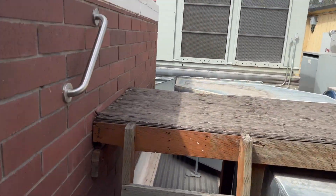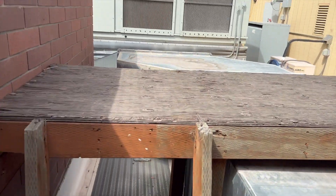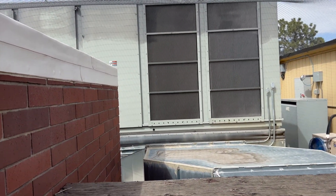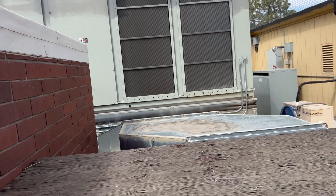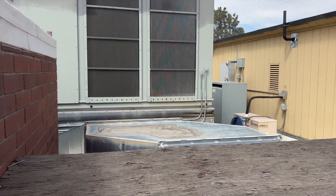We're back on the roof. We've got a Trane Intellipack that's not cooling — it's about 80 degrees in the building. I definitely felt it, so let's see what's going on.